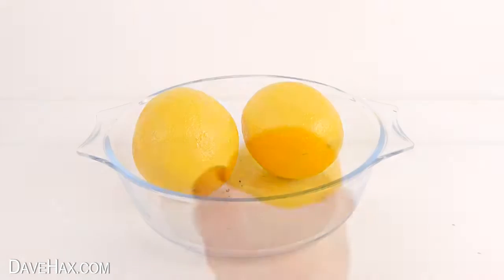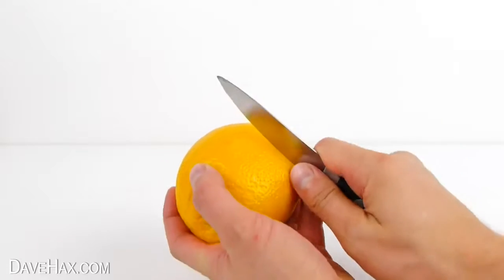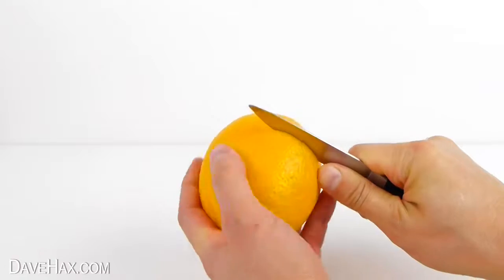Today I'm going to show you a great way to peel and serve an orange. Start by taking a knife and slice just through the skin all the way around the middle like this.